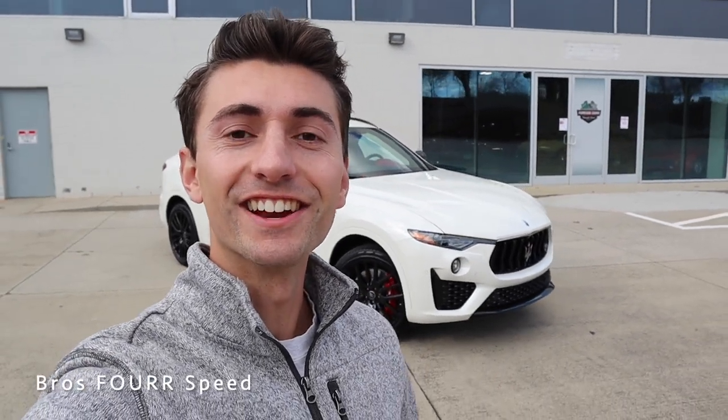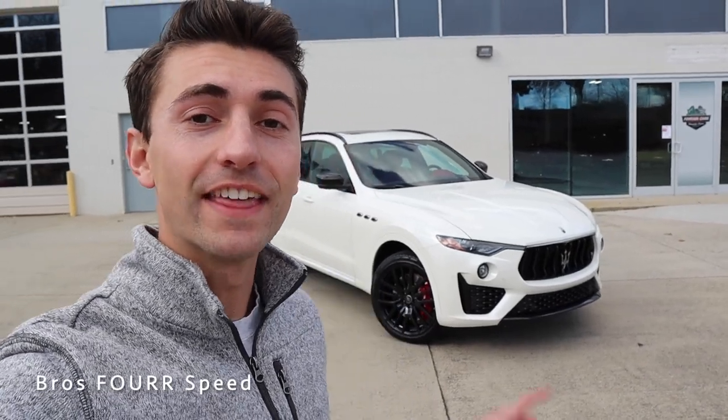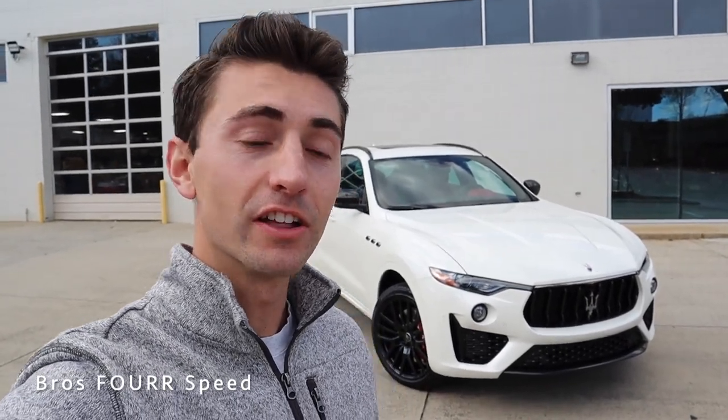What's up guys and welcome back to the channel. In today's video we're going to take a look at the redesigned 2021 Maserati Levante. Huge shout out and thank you to Maserati Charlotte for providing this new Levante for today's video. Definitely check out the link to their website in the description below — they have a huge selection of all the brand new 2021 Maseratis.